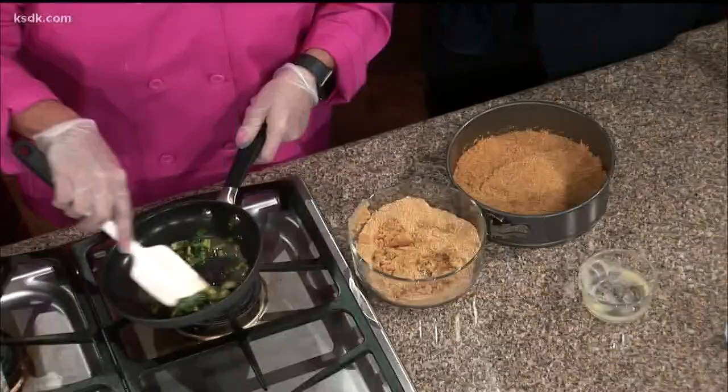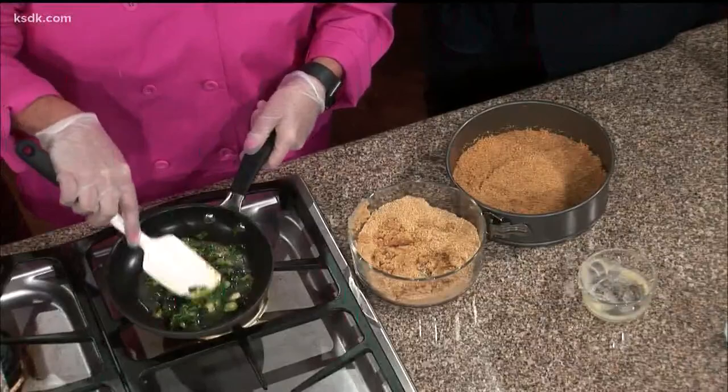You sauté that up a little bit. Everything's getting a little cold — I should have had the burner on. Then I would add this into my goat cheese and cream cheese.